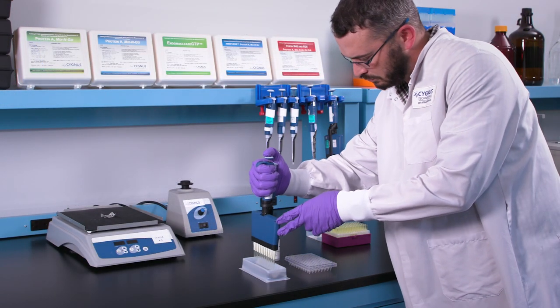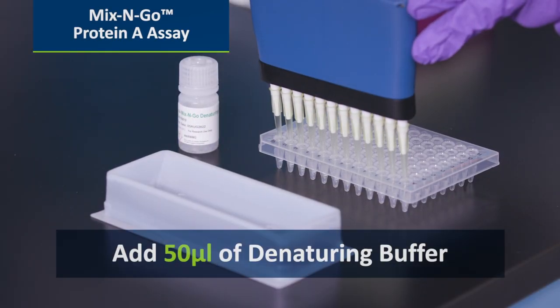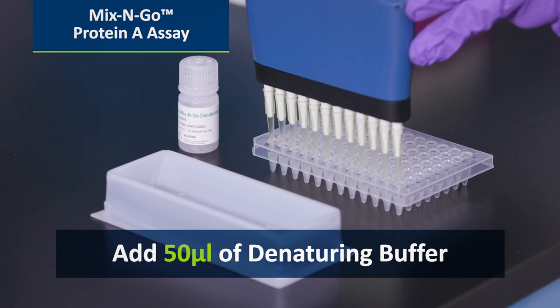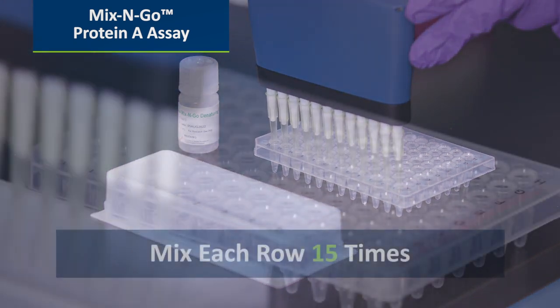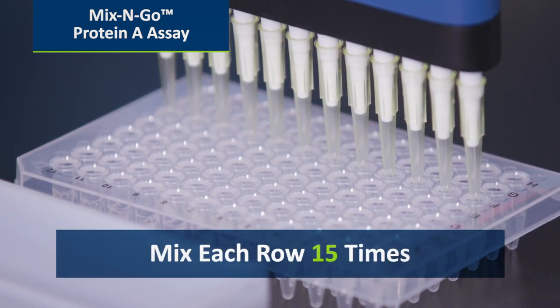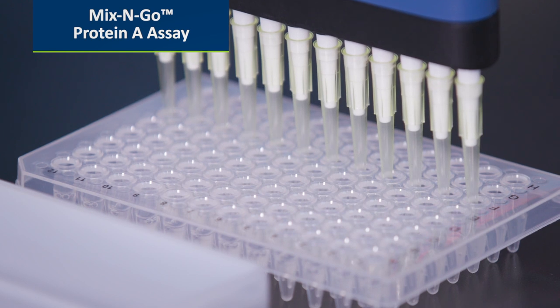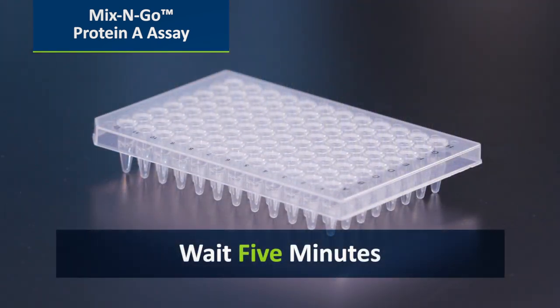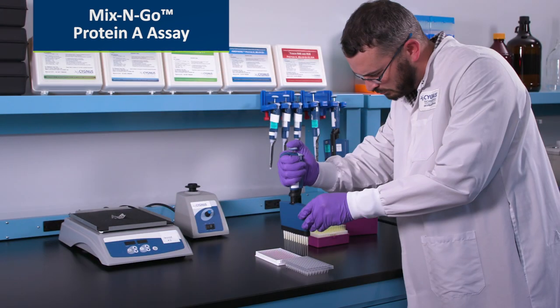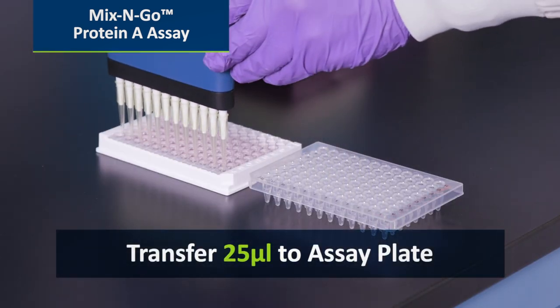For a mix-and-go protein A assay, add 50 microliters of denaturing buffer, and mix each row 15 times. When finished, wait 5 minutes, and then transfer 25 microliters to the assay plate.